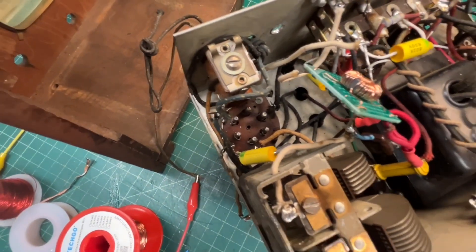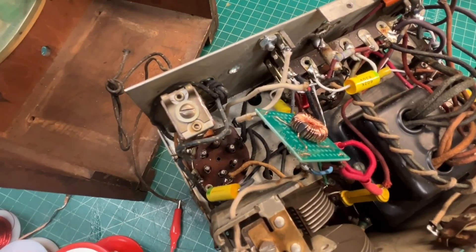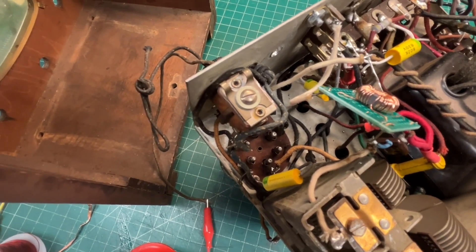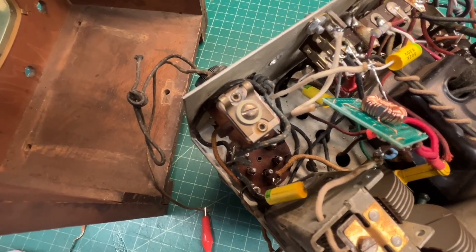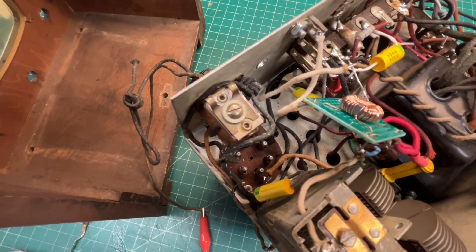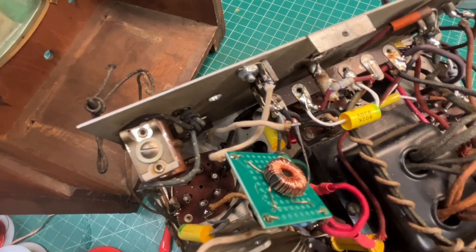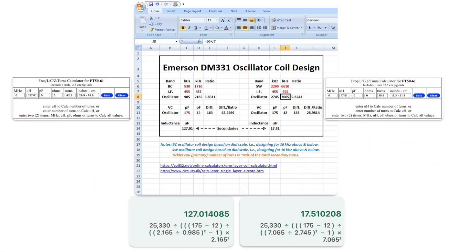When I designed it, I just assumed the capacitance for the receiver that it would be placed in — the DM331. I don't know the specs on the capacitor, so the oscillator may be on the high or low side, which would require more or less turns on the toroid. But it would be a good starting point.